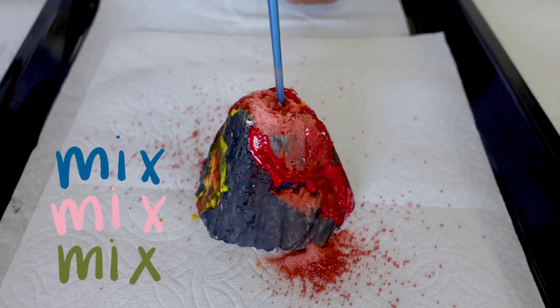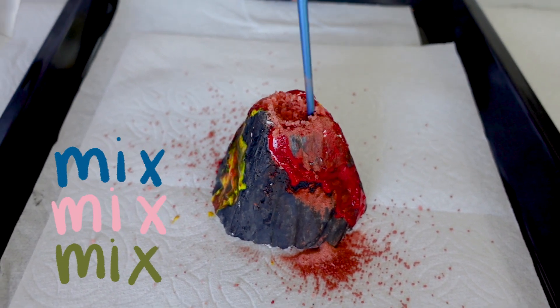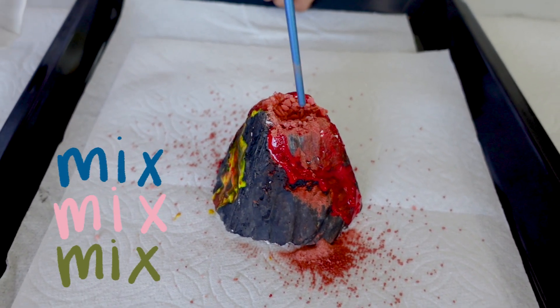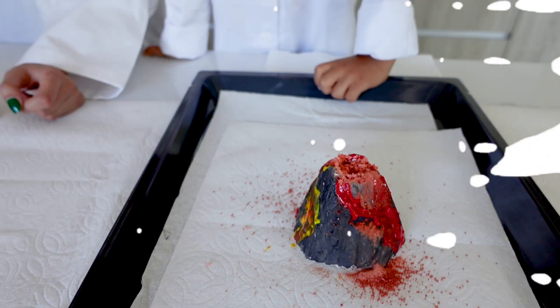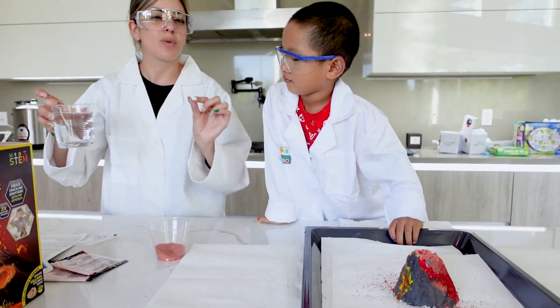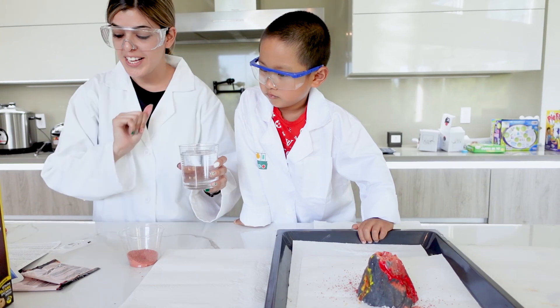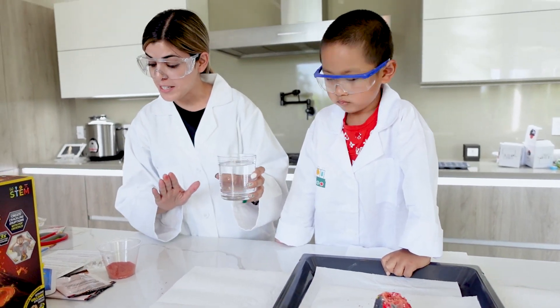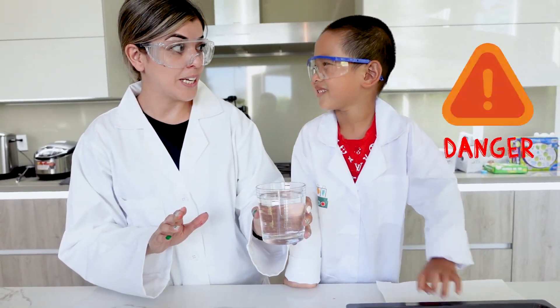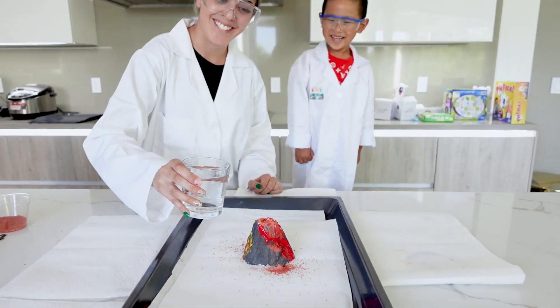I'm going to use the end of my paintbrush to mix it a little bit. For the final step, we're going to very gradually and very slowly add a cup of water into the top of the volcano. It also says to stand back as the volcano erupts — so when I'm pouring the water, just stand back because it might pop on you. Ready? Let's do this!